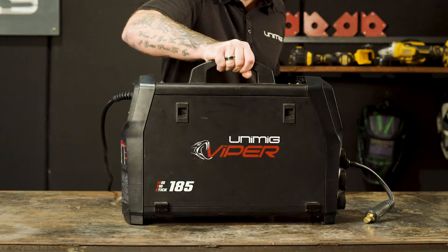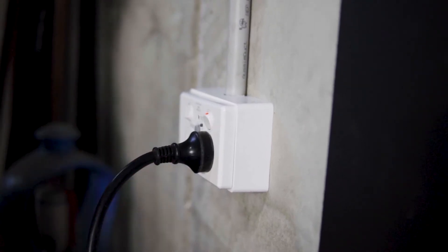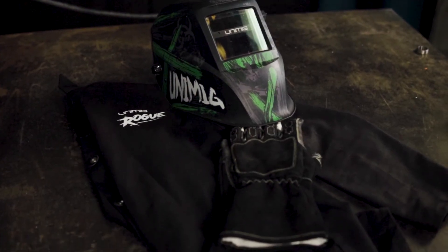We will now move on to the setup guide for stick welding using the Viper 185. First of all, let's plug our machine into our 10 amp power point and organise our suitable PPE.